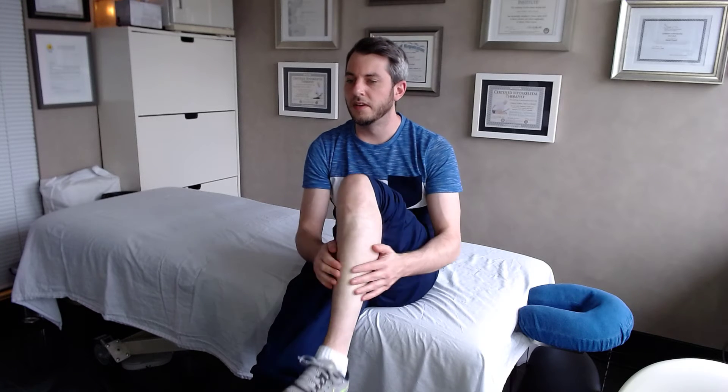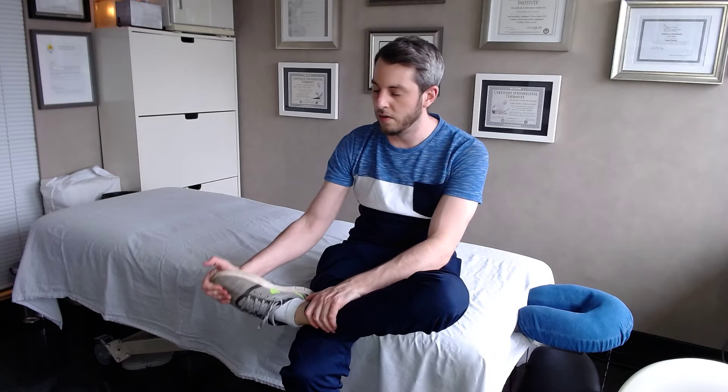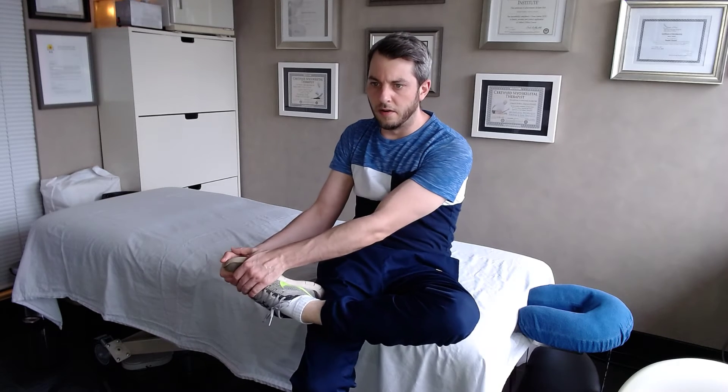Get it nice and loose. Then the next thing you can do is a static stretch. Cross your leg over your other leg and grab from the toe — literally grip the top near your pinky toe, not by the big toe. Don't pull straight back; grab there and pull up.